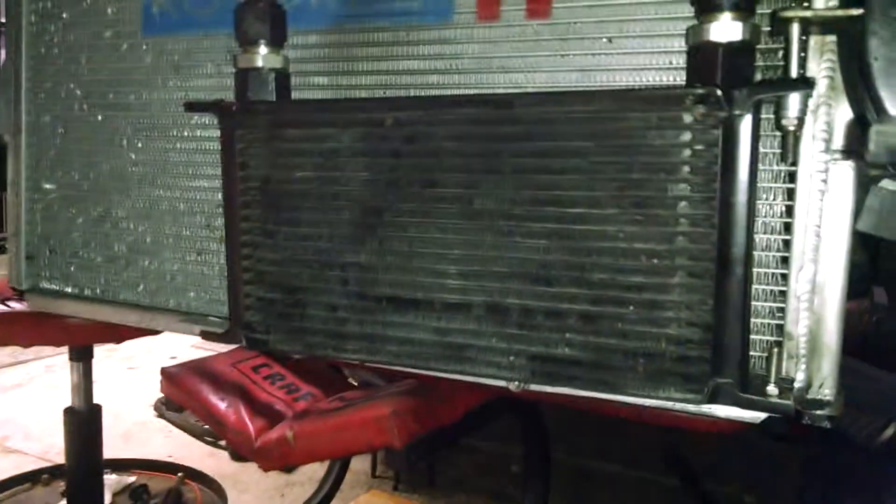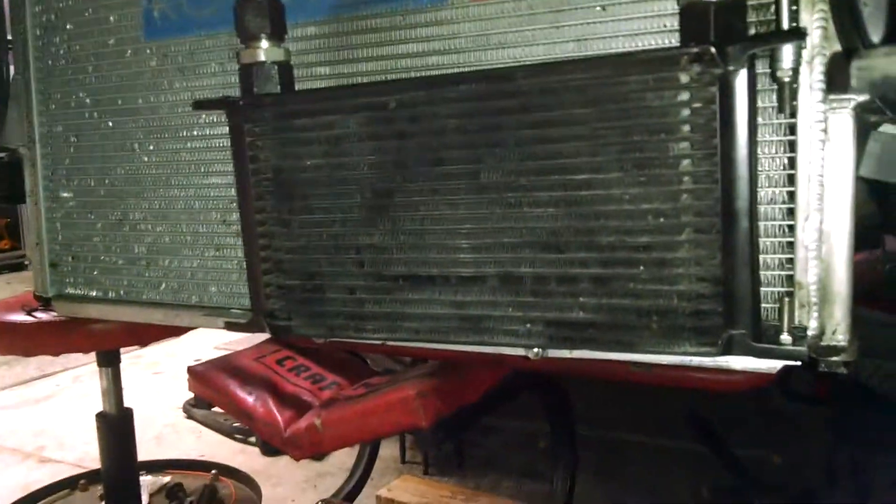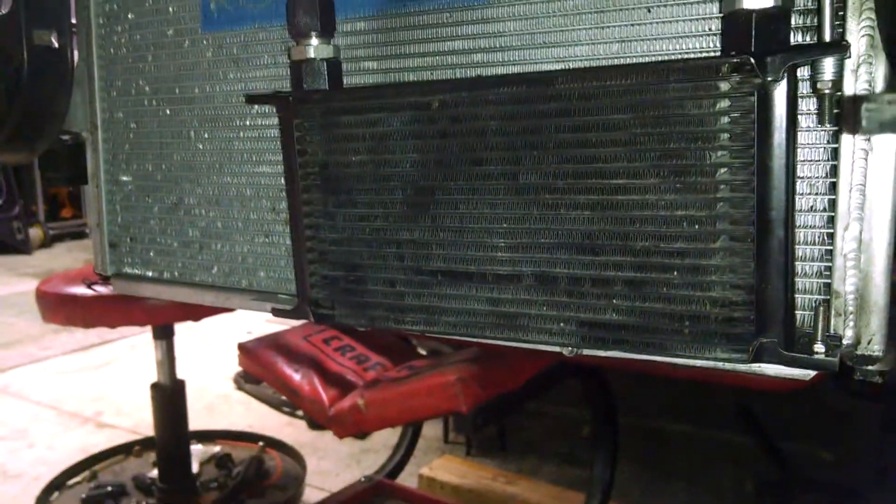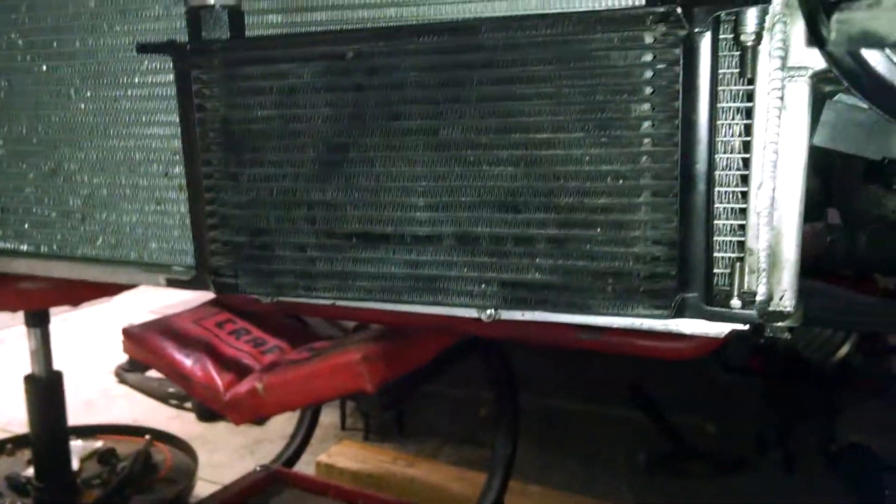Also, getting rid of this little oil cooler. This is a 19-row Improved Racing unit — I am going to a 42-row Earls Racing unit. I had some major heat issues last year and I hope to remedy that with the larger cooler.